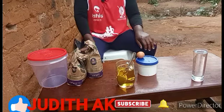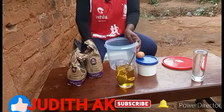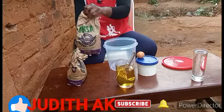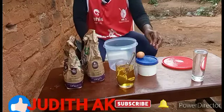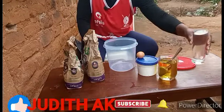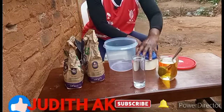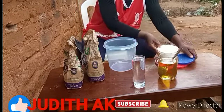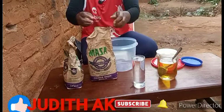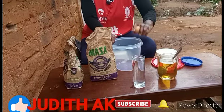Hello guys, welcome to my YouTube channel! For today's video we are going to make chapatis — the soft layered chapatis. These are the ingredients: cooking oil, warm water, egg, salt, and baking flour. Let's get started — let's start by mixing the egg.